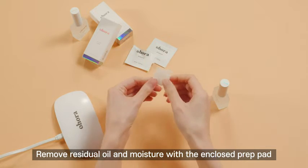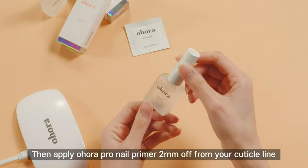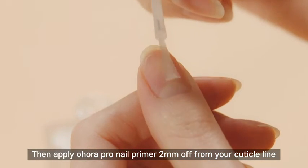Case 1: Applying. Remove residual oil and moisture with the enclosed prep pad. Then apply Ohora Pro Nail Primer 2mm off from your cuticle line.